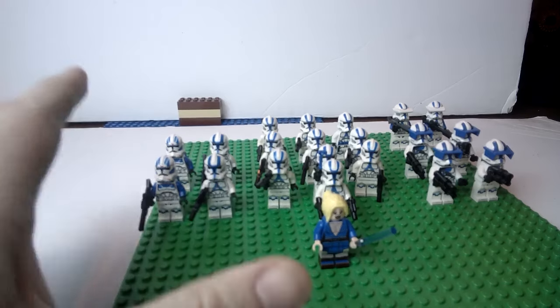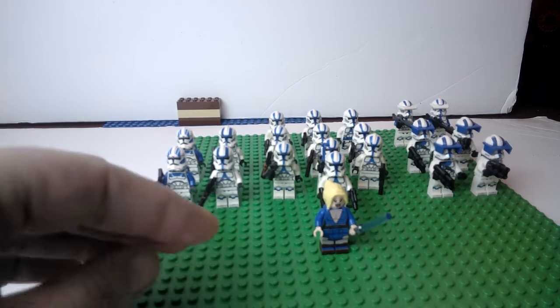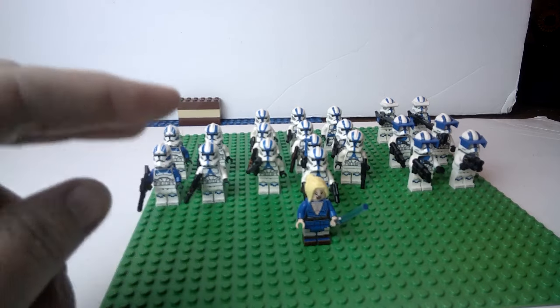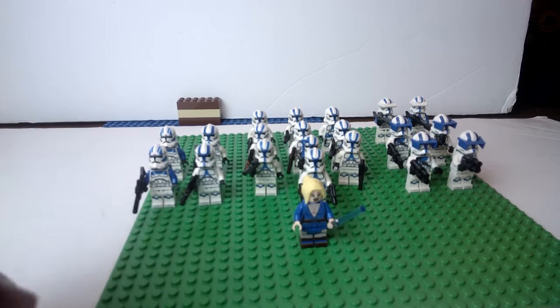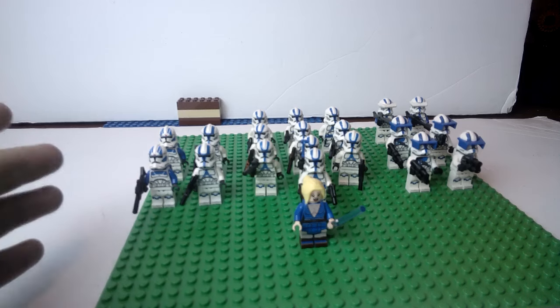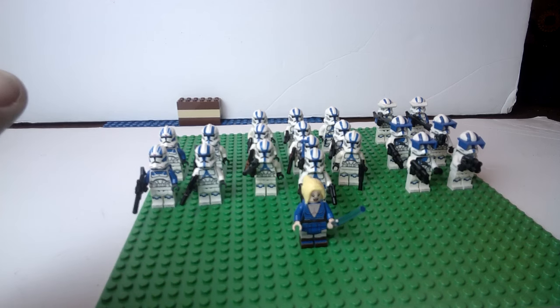Back to the update: my 501st Legion is growing slowly but surely and it is going to grow that much more very soon, along with the 332nd, because I just placed my first order on two different sites — Republic Bricks and Clone Army Customs. So I got some pretty exciting stuff coming. It's going to be fun, and it's my first order off both these sites, so I get to experience it with you.